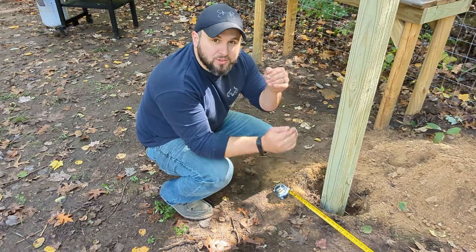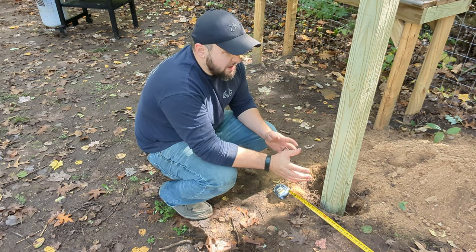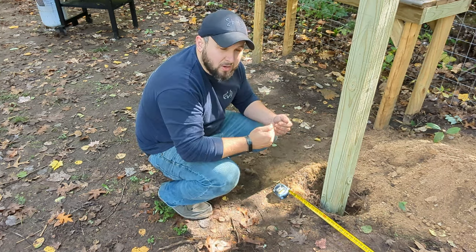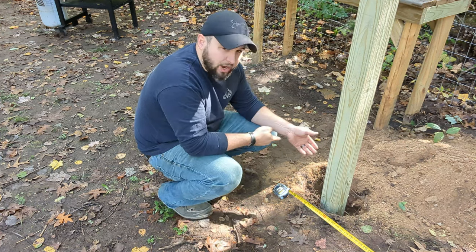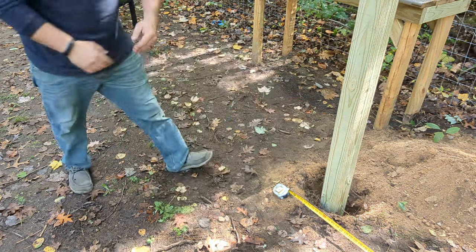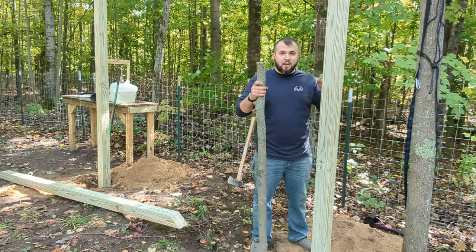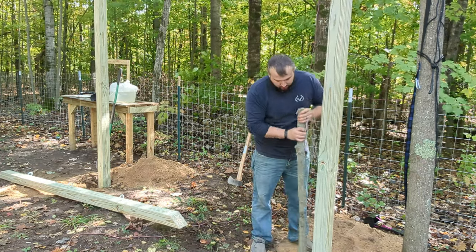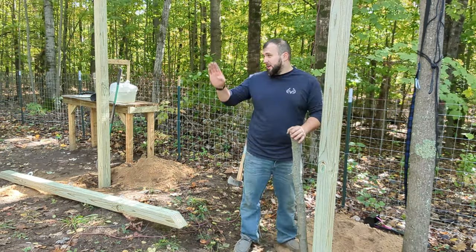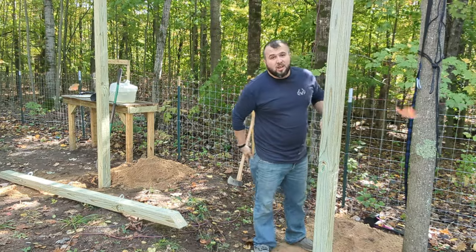When I measured out the posts, I measured the nine feet center to center, but what I forgot is it should be outside edge to outside edge. That put me off about five inches, and my hole is about six inches too far this way. So I get to widen this hole and bring it over about six inches. Getting posts level — I've always struggled with that. I've got the posts up, loosely in there, got it leveled, and I'm going to pack around it. The plan is to get this post set as level as possible and allow for all the adjustments on that post.